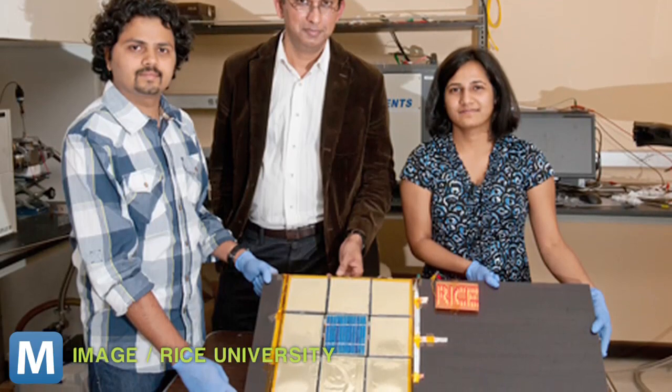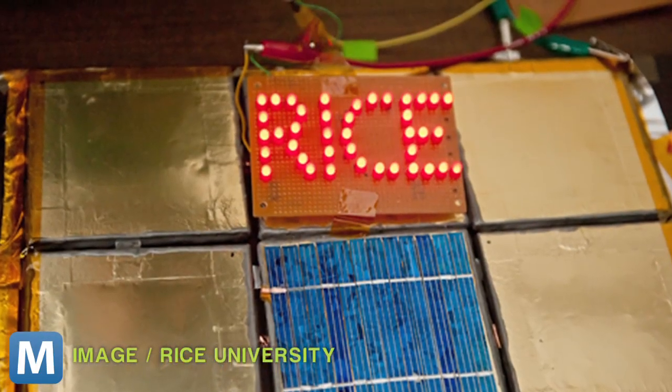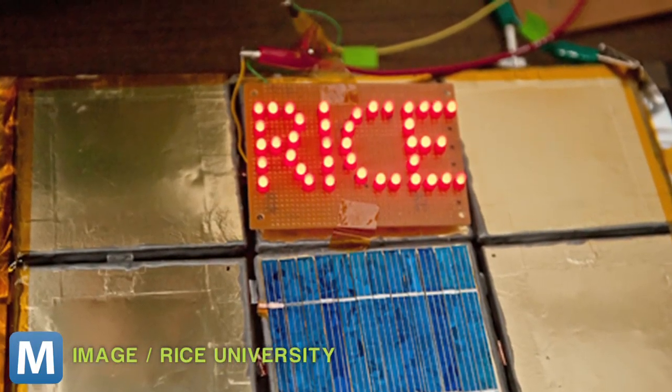In one experiment, the team sprayed a block of nine ceramic tiles with paint. The connected tiles resulted in a battery capable of lighting LEDs for more than six hours. Even more astonishing, after 60 recharges, the battery still retained around 98% of its capacity.